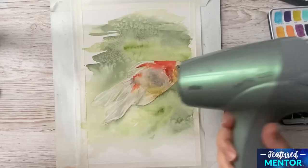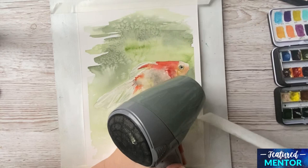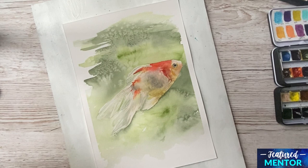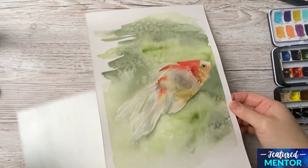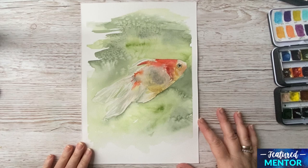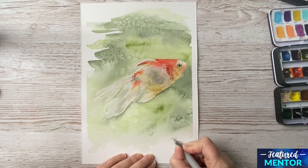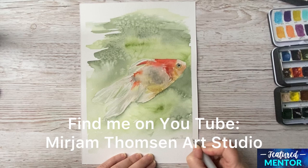Now it's time to peel off the tape because the painting is finished. I always use a hair dryer to do the job because most of the time the masking tape then won't tear the paper. And there you go — the finished result. A very pretty fish, I think. It worked really well with the salt as well. Don't forget to put in your name after you have finished the painting. I really hope you enjoyed this video — I sure enjoyed making it for you. I hope to see you again in another video. Bye!